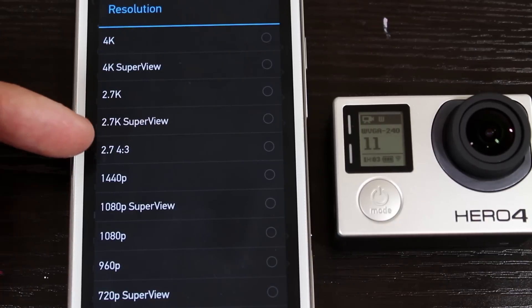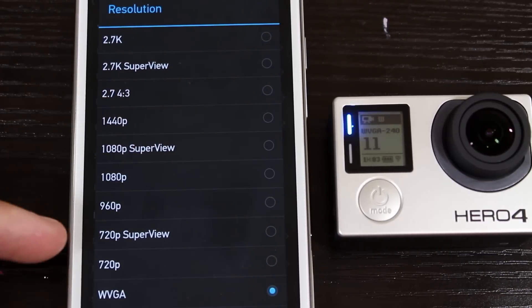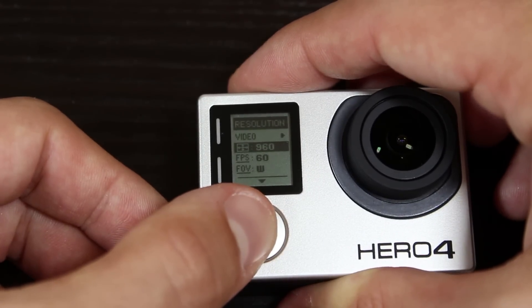WVGA still only supports 240 frames per second. SuperView is now available for 4K, 2.7K, 1080p, and 720p. And of course, you can adjust all of these settings right on the camera itself.